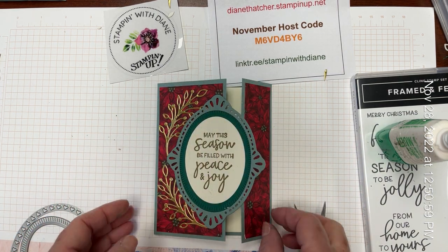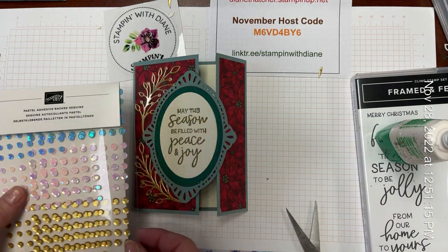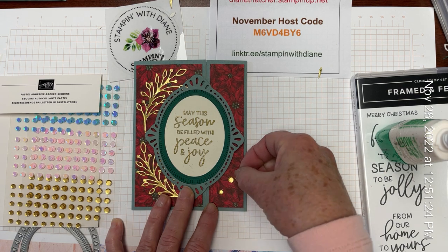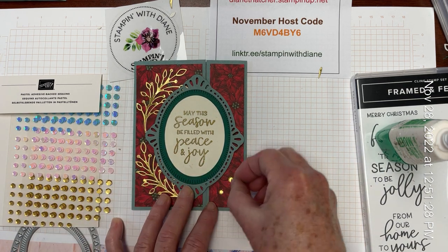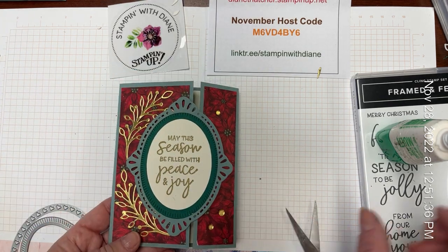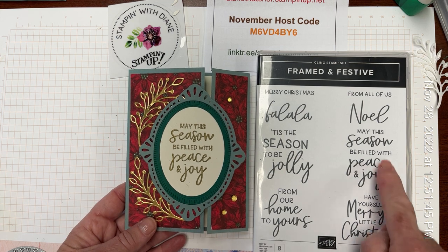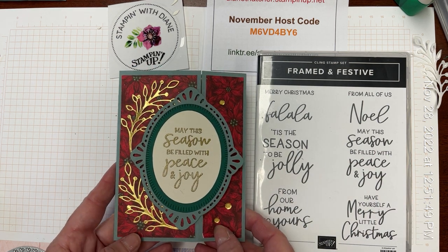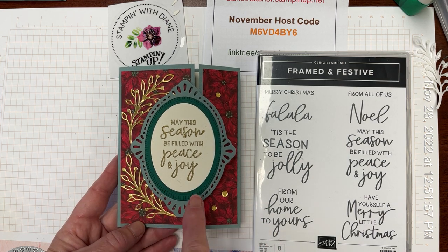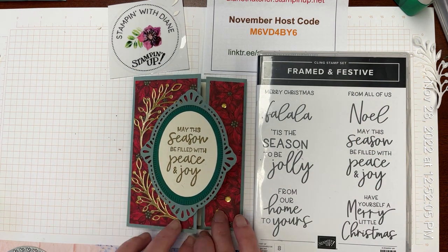Now we could embellish this with a few gold gems down at the side. For that I'm going to use our pastel adhesive backed sequins — just pulling a few to coordinate and pull in the gold from the top and from our embossing. And there we have it — this beautiful holiday card! You could choose the sentiment of choice for your holiday wishes: 'Have yourself a Merry Christmas from our home to yours,' or 'May this season be jolly,' 'Tis the season to be jolly.' Hope you enjoyed it. Please feel free to shop at my online store. Remember this is a limited time — the Framed and Festive and the Designer Series Paper are only available till the end of December. Bye for now, my friends.